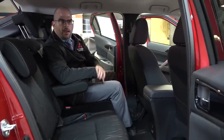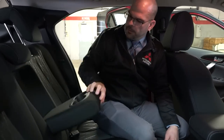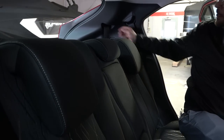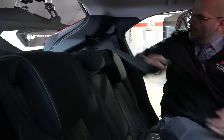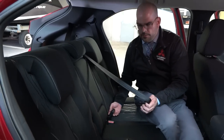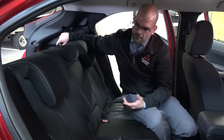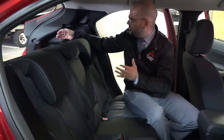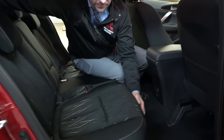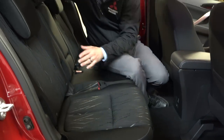Here we are in the back seat of the Mitsubishi Eclipse Cross — the SE package. You've got a second row console armrest with a couple of drink holders built in. The head restraints slide up and down easily. You do have a third shoulder belt that passes through a slot built in right here in the center, clipping into the latch system. That's easy to get out of the way when folding seats or using a car seat.